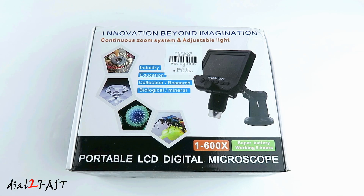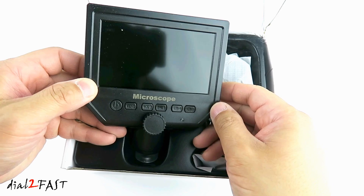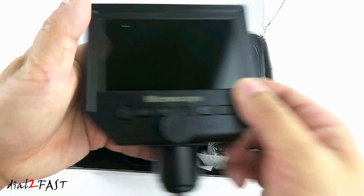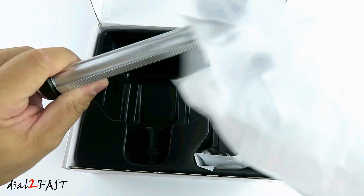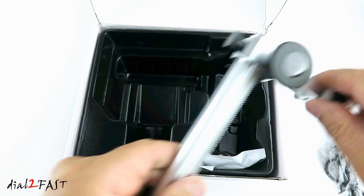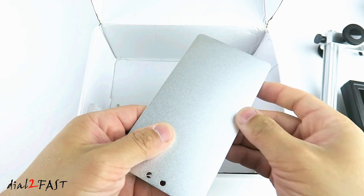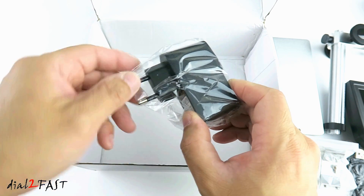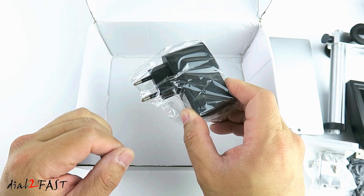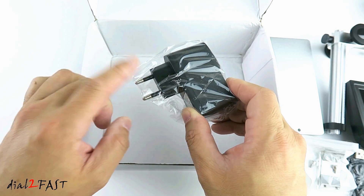So let me unbox this and I'll show you what comes with this unit. Here's the microscope unit, USB cable, metal stand, and metal base. This is a USB charger with the EU plug, but you can use any USB charger to charge this microscope. If you want to use this charger in the US, you will need to get an adapter for the plug.